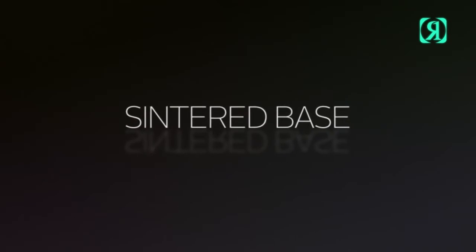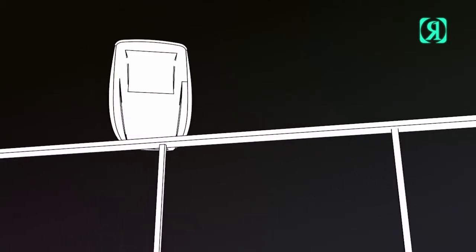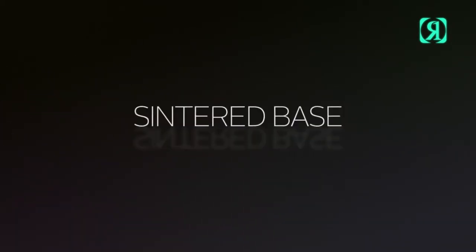Sintered base: the most durable non-stick base material we've ever tested on rails. With our exclusive base, no obstacle is safe on cable parks with our jib-friendly material.